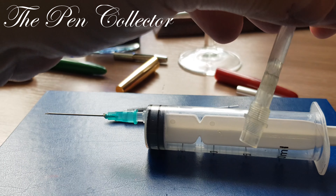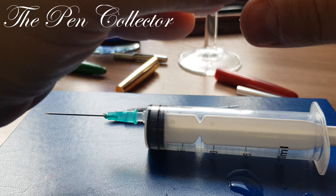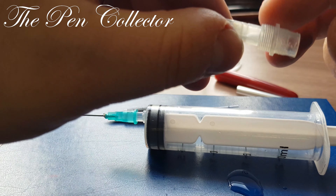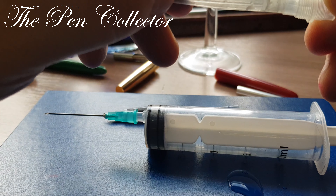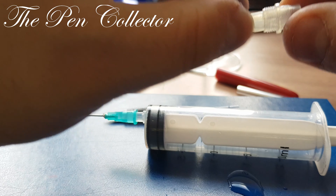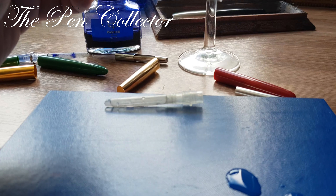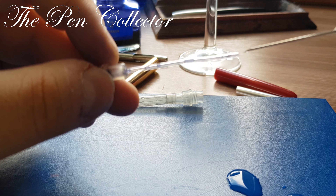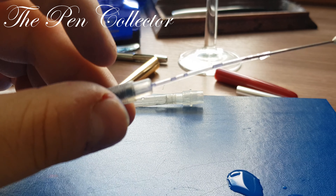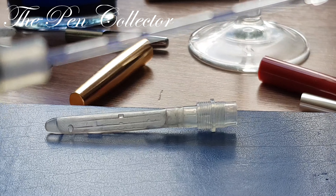I squeeze the sack and the water comes out — you can see the water pours right out. This is the sack; it ends here and could be easily replaced. If it isn't broken, I don't recommend removing it from the plastic part. And if you are gentle, you can see that the syringe enters this tube.